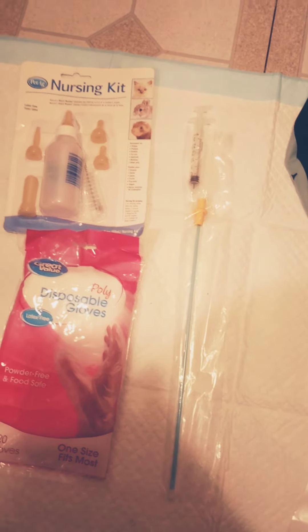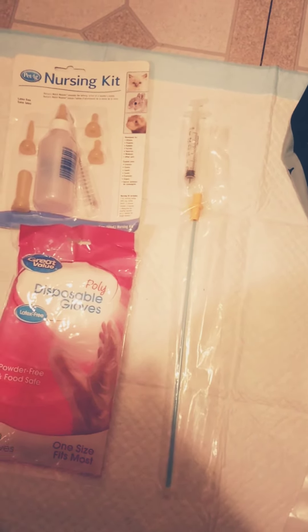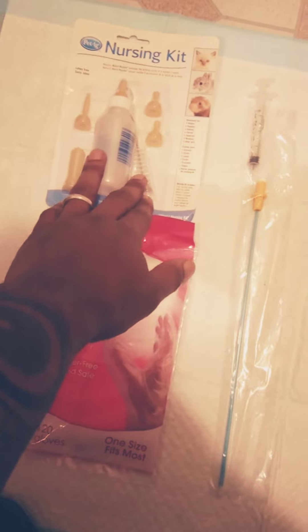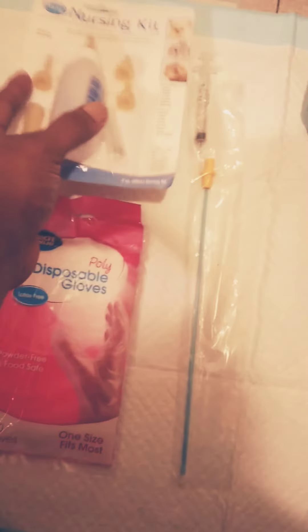Once your puppies get here, you want to help out mom just a little bit if need be. We've got the nursing kit here for your runs and everything like that, or just for puppies who might need a little extra.